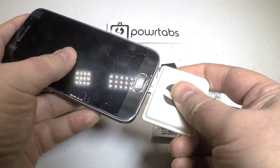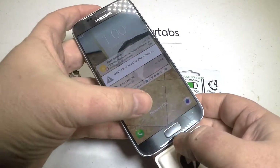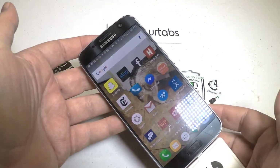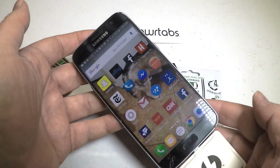They're a power tab where you can charge your devices up to four times on the extra battery life you might get. It has a five-year shelf life, and it's wireless charging wherever you go with a biodegradable shell.